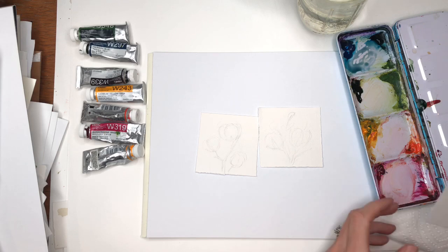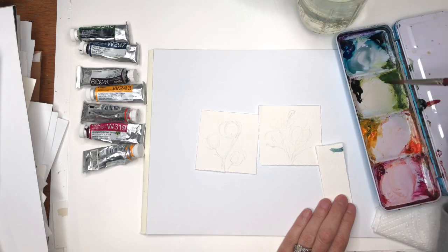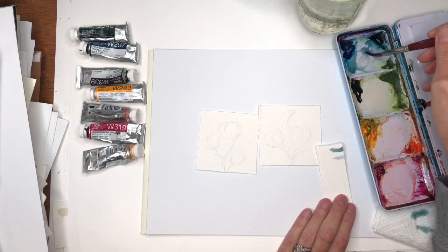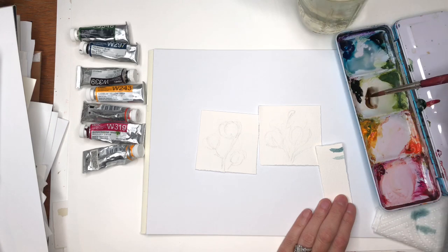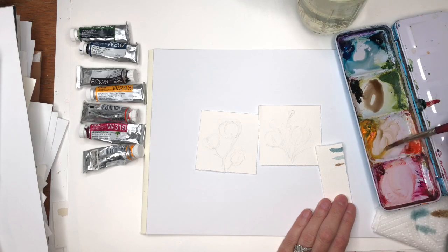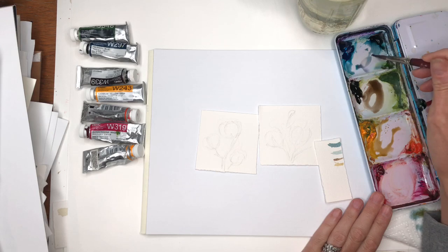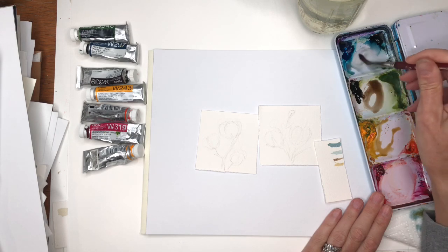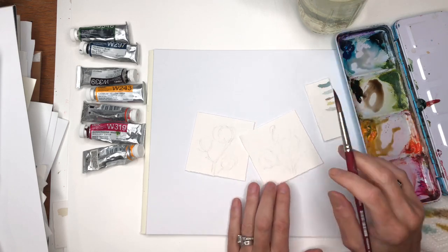A good trick is to use a scrap piece of paper to play around with the color. If you water it down it gets lighter. I'm going to play around with blues and browns. Here's the Van Dyke brown — just water this down and you get this brown. You can even make a beige-y brown and add a yellow, like a golden. Maybe a little bit of quinacridone magenta to get a grayer tone. If you want the gray not so blue, add a little more magenta and brown so it's a more gray-gray color.